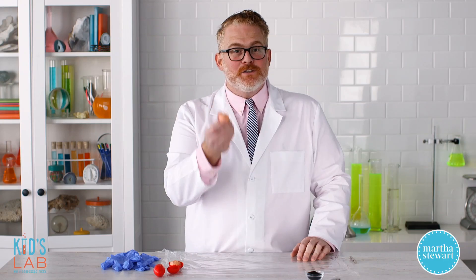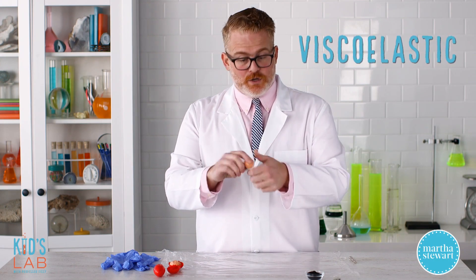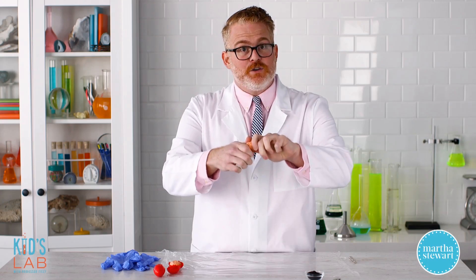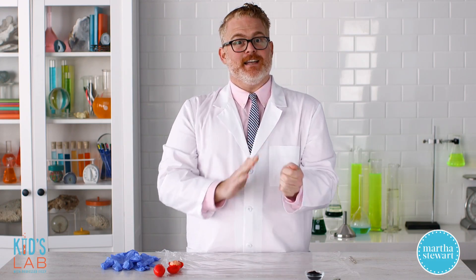Silly Putty is a really fun toy to play with. That's because it's viscoelastic. You can stretch it apart, shape it, mash it back together. If you apply too much force to it, it breaks in half. You can even bounce it.